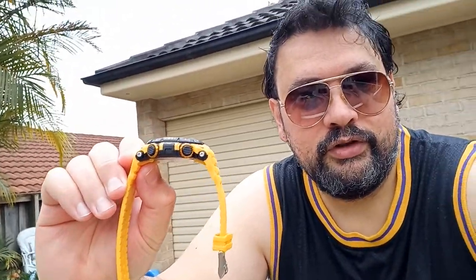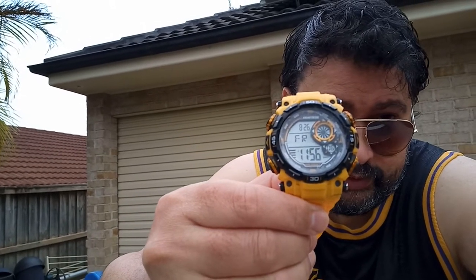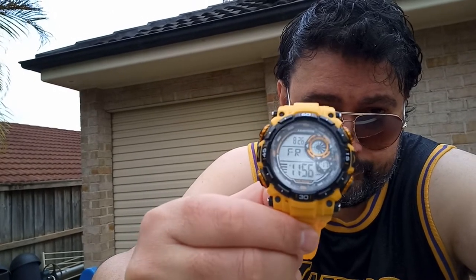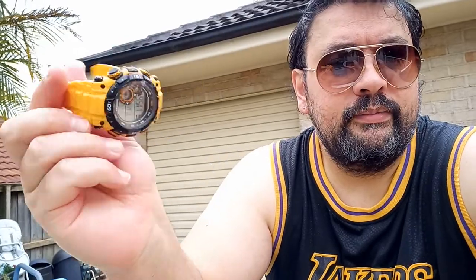Here is the watch — it's quite large, about 50 to 55 millimeters in diameter. It's fairly thick as well; it's got that G-Shock appearance like I was mentioning. It's got a really beautiful color — I picked the bright orange-yellow because it just stands out and I thought it was the best color of the bunch. I think it also comes in navy and black and possibly a few other colors.